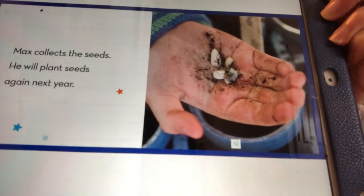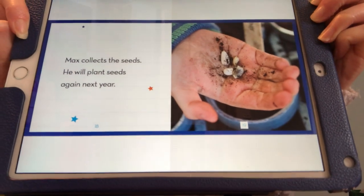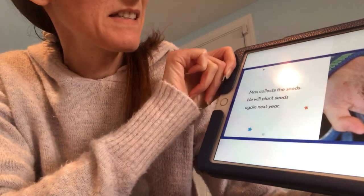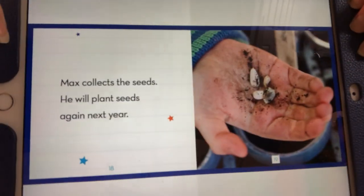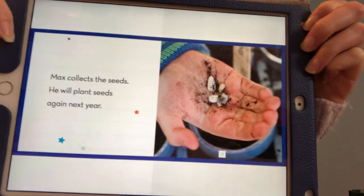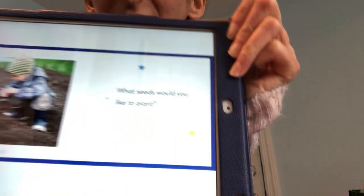Max collects the seeds. What do you think Max is going to do with the seeds? He will plant the seeds again next year. So when he plants the seeds, what will he have? That's right — he's going to have another sunflower.